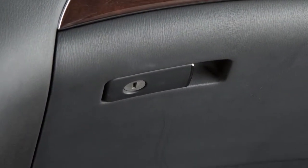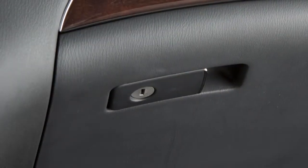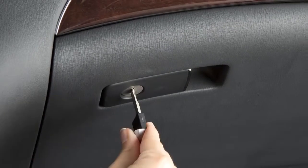Your vehicle has a traditional glove box compartment. To open it, pull this handle and lower the lid. When you want to lock or unlock the lower glove box, use your mechanical key.